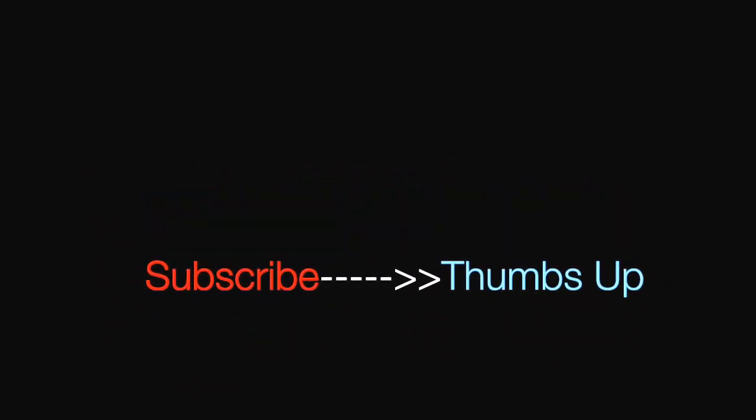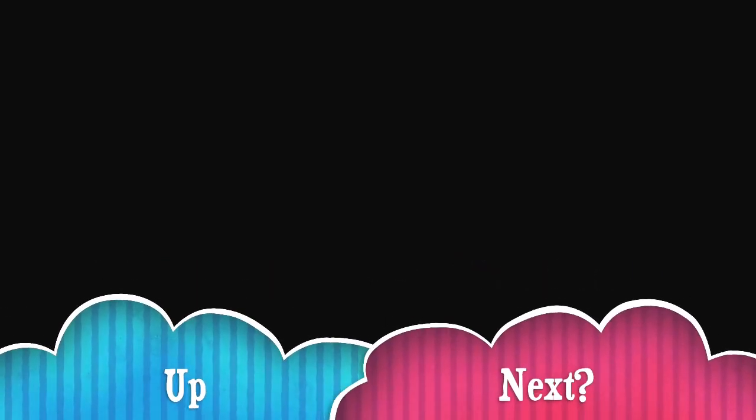Subscribe, thumbs up, support your local readers. I wonder what's up next?